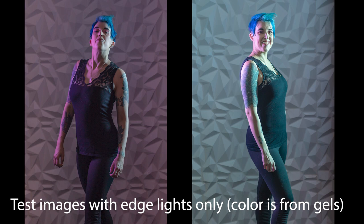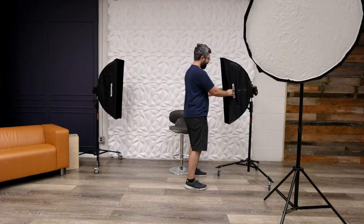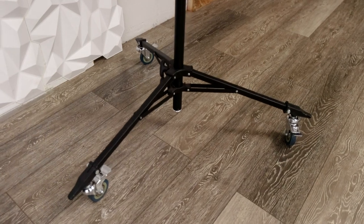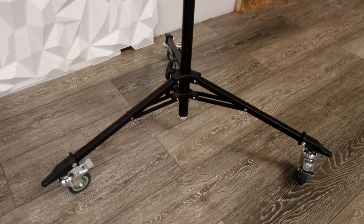You just want the light going forward onto the subject. I'm using these as rim lights to get that nice edge lighting, which I really like — it separates the subject from the background and gives a dramatic, epic look, which is really what I'm going for. By the way, these wheeled light stands are awesome. If I had my own studio I'd definitely get hard floors and wheeled light stands because they're really handy.